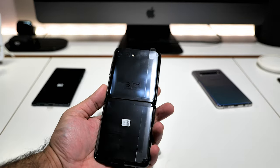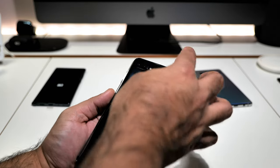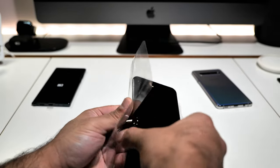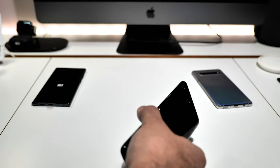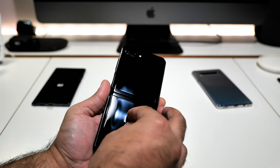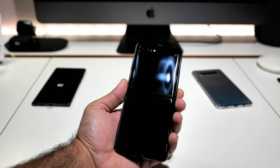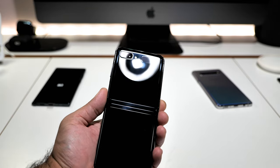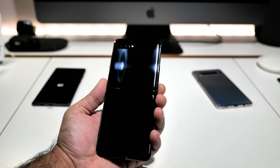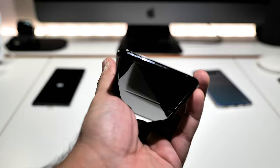Let's get this phone open — look at that, fingerprint magnet already. Let's peel this off — that's satisfying. The sticker came off with it, nice. Look at that — this is mirror black. You can also get it in mirror purple, which is a nice color, or mirror gold, which I was told by Samsung is not going to be available in the UK.